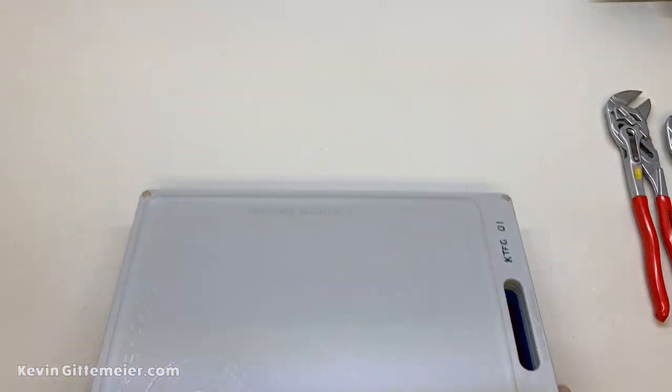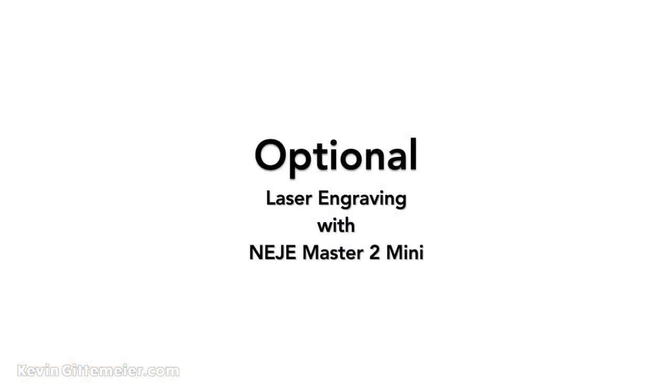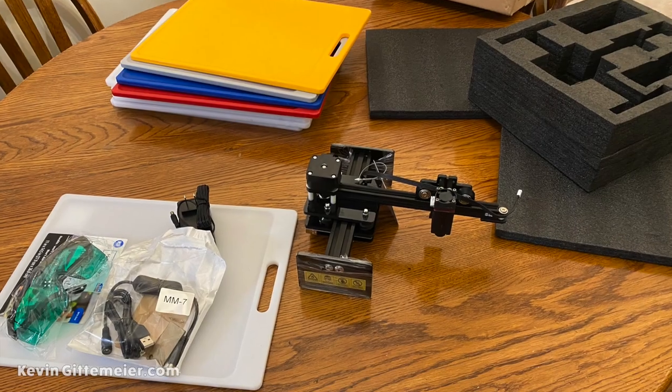If you get the polarity right, they all stick together and transport kind of easily. It's nice to have two.